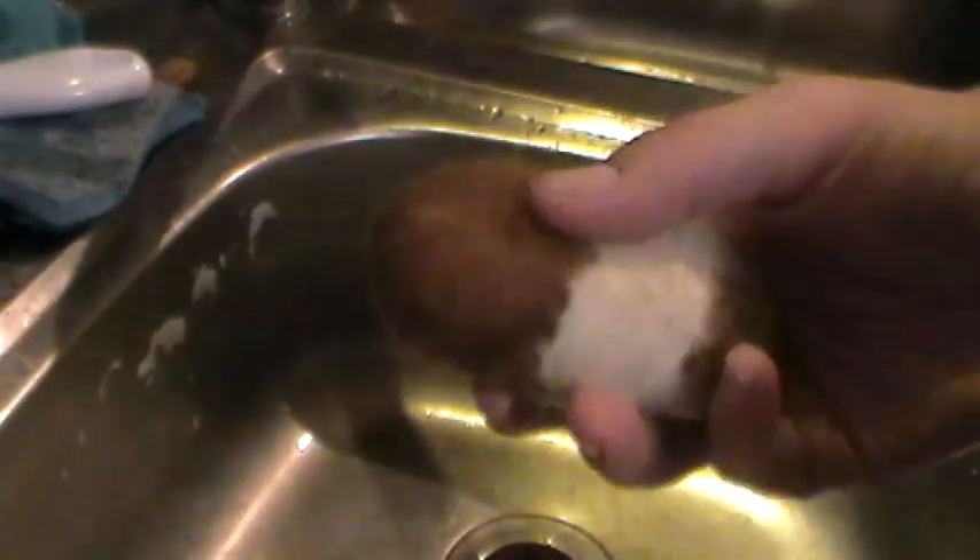This is the felted soap I'm going to use today. It's one of my original test soaps — all the rest of my soaps are wrapped up ready to be sold, so this is one I had around. It's completely dry; I haven't used it since I felted it, so I thought it would be a really good example.